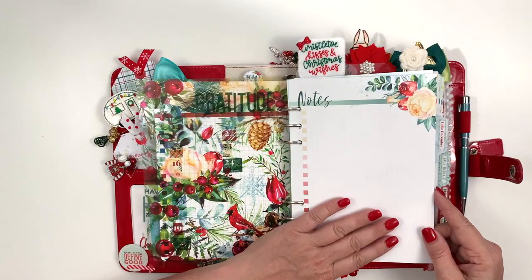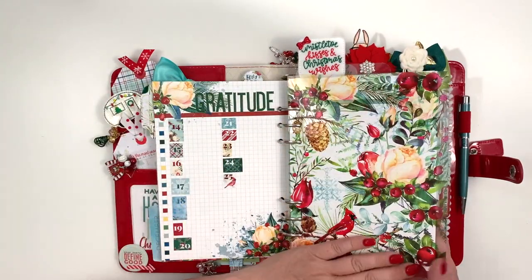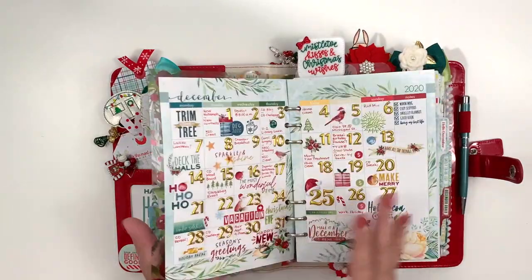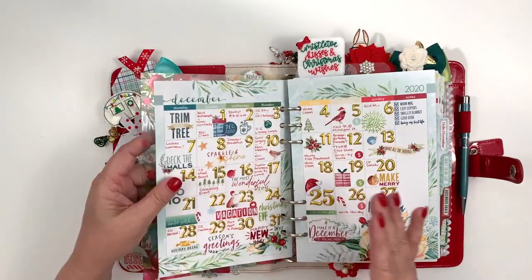This is where I put my prayers for the month. I haven't gotten any yet, but I also like that vellum going over it because it gets static electricity and sticks the pages together. That way, if I'm flipping through my planner, nobody sees my prayer page.